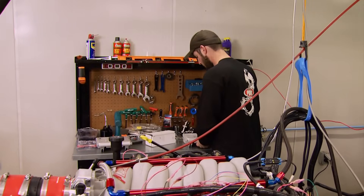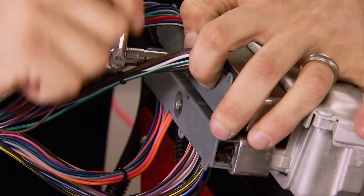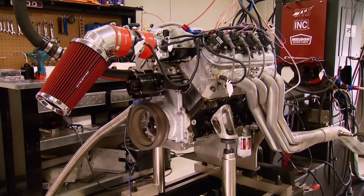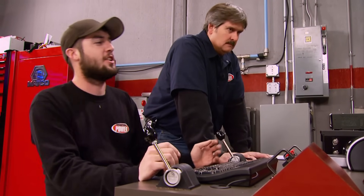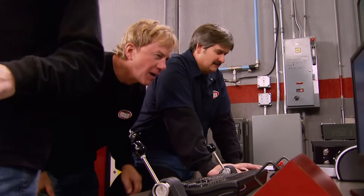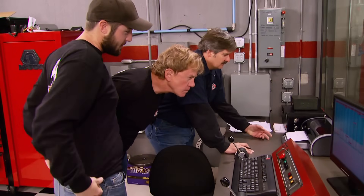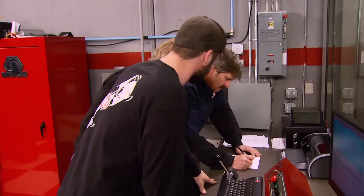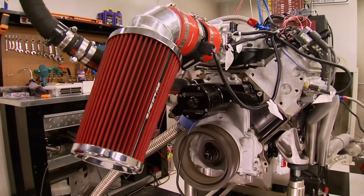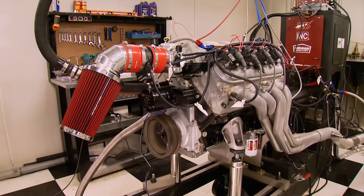We don't take rejection easily. Time to make a different move using the second computer — it'll take our engine's timing up about 10 degrees. 430 horsepower, 405 foot-pounds of torque on the first pull. And with the computer it's just gonna keep learning those parameters and get in sync and really get tuned in by itself. That's exactly what happened run after run until the motor and computer got thoroughly friendly.